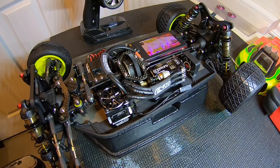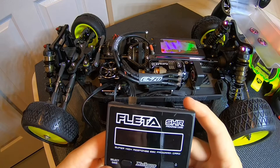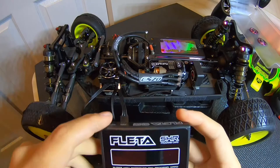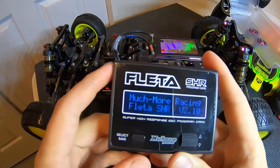So that's how you calibrate it — super straightforward, very easy, and you're ready to hit the track. But before we do that, let's go ahead and talk about ESC adjustments. We'll pull out the program card and get into that. Once you're ready to start adjusting your speed control, go ahead and grab your Fleta program box. They give you an included servo wire — go ahead and plug that into the port on your speed control, and then power it on, just like so.